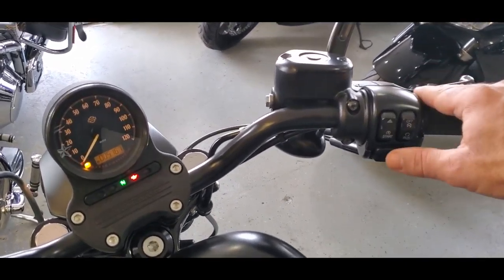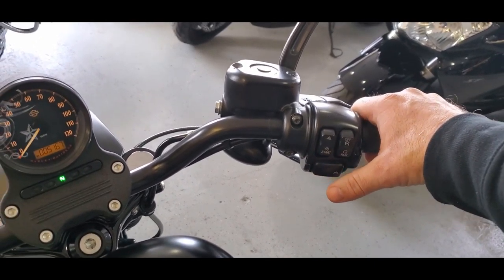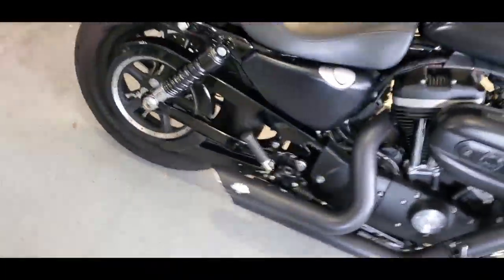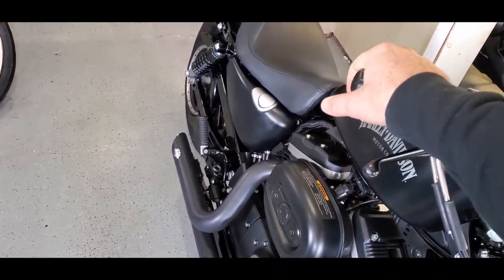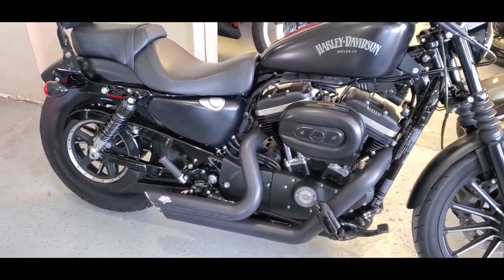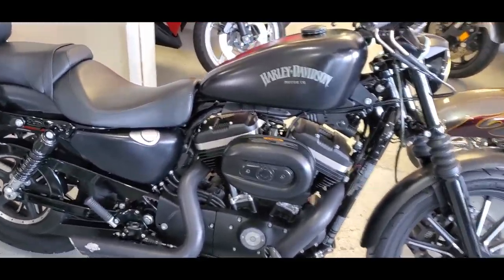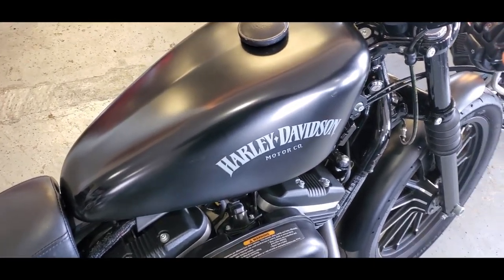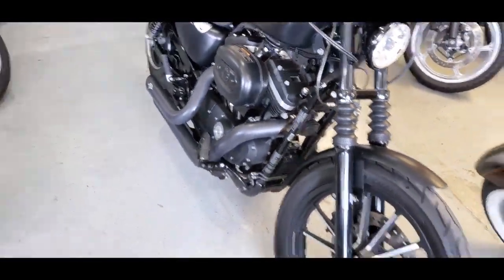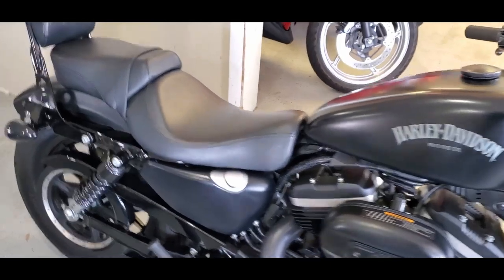So let's go ahead and see what this baby sounds like. Got it on here, we're in neutral. Oh yeah! Oh goodness, yeah. That has got some attitude, as you can tell right away. That's going to put a smile on your face the instant that you thumb the starter. Such a good sounding bike — it's got that attitude, that low rumble growl. Sounds like a Harley. It's exactly what you want to hear when you thumb the starter.